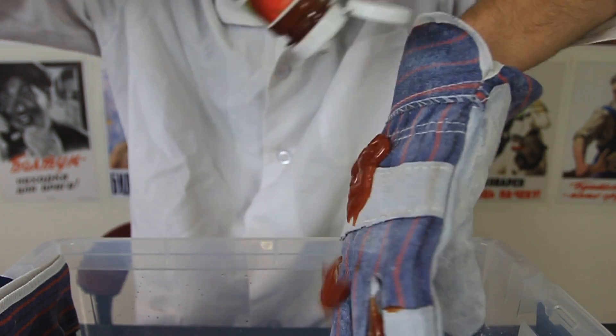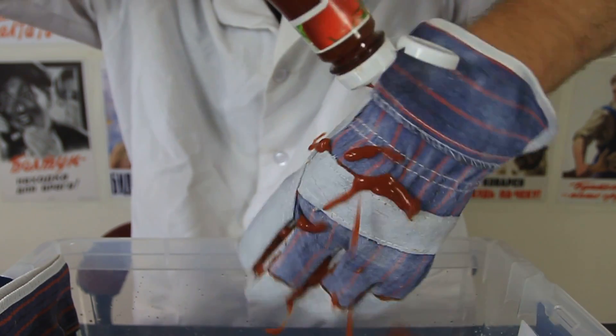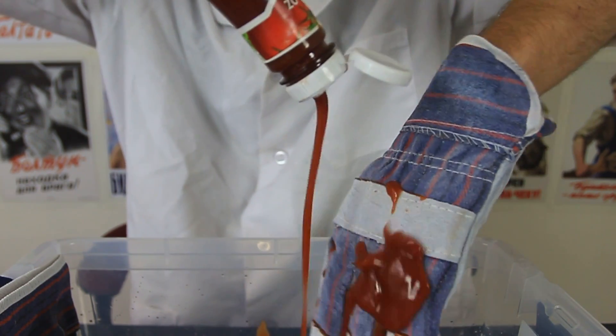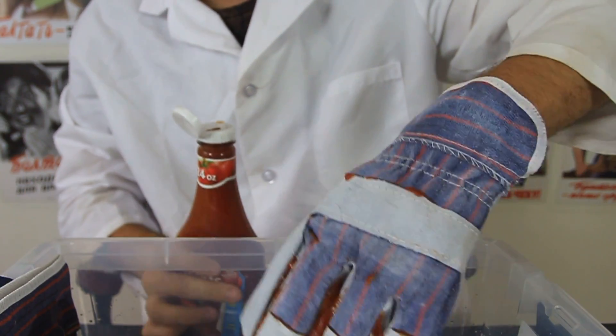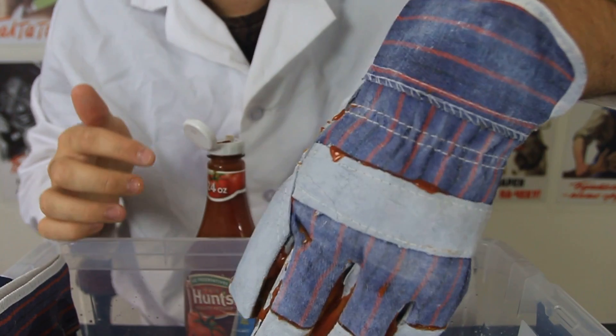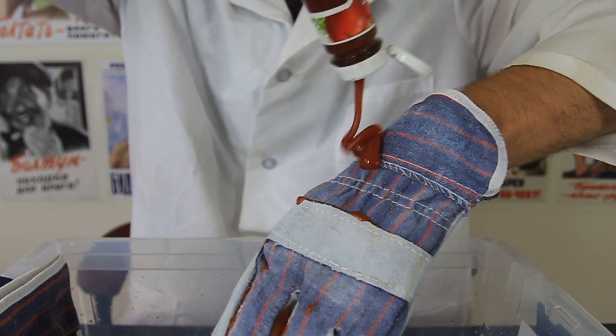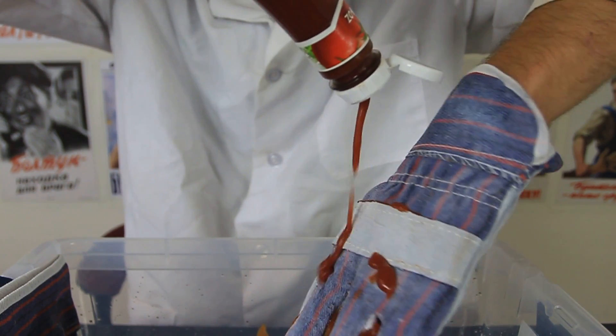Same thing with ketchup — just repels down. You see a little bit left just because of some edges, that's all. But on the fabric it just repels right down, check it out.